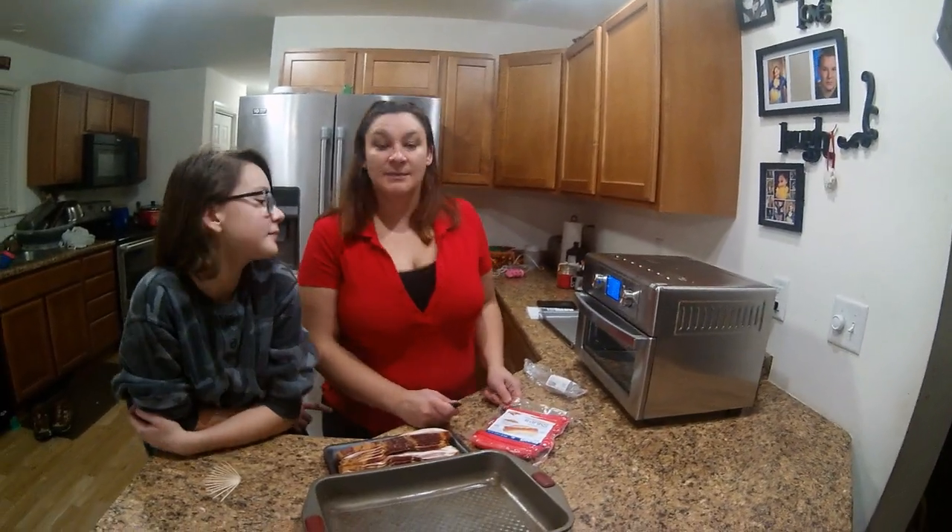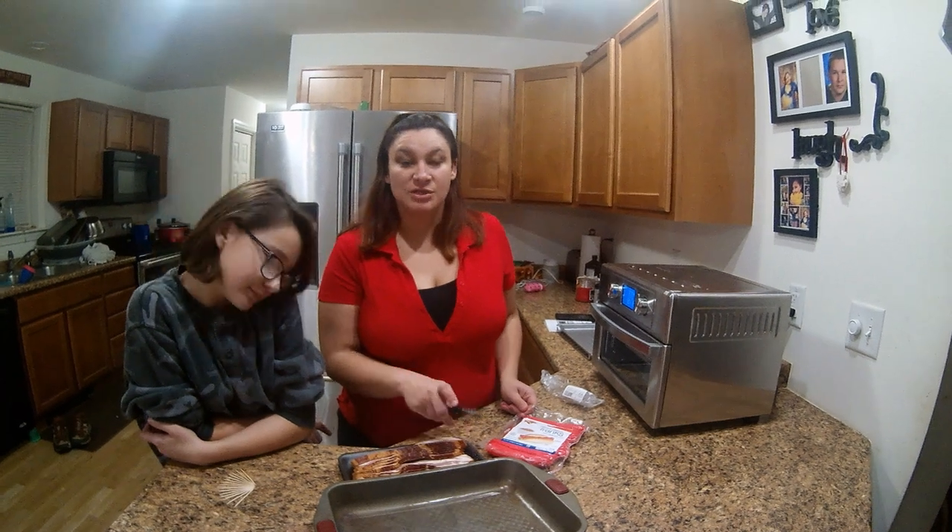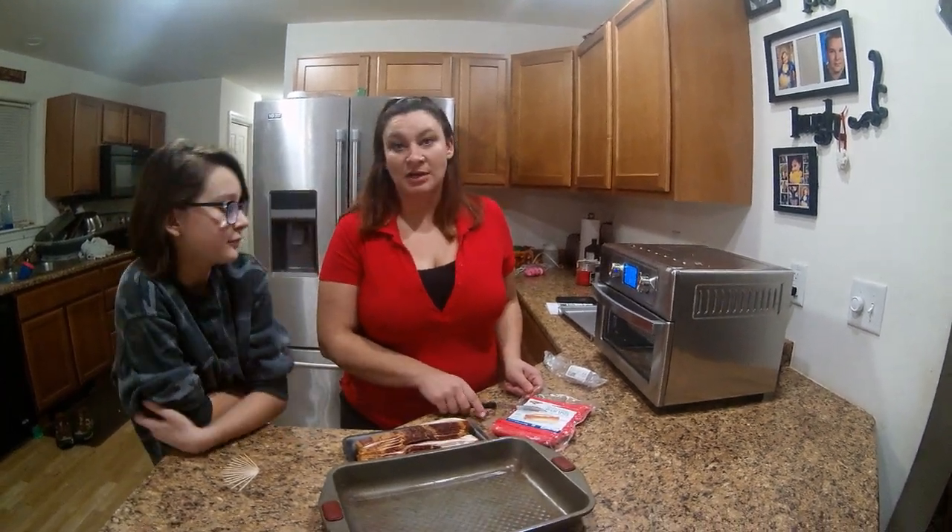Hello YouTube. Welcome to our channel. Tonight I am making bacon wrapped hot dogs which is super simple. You can either use red or brown hot dogs.